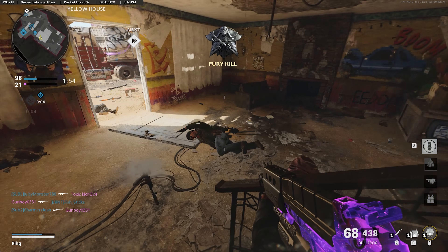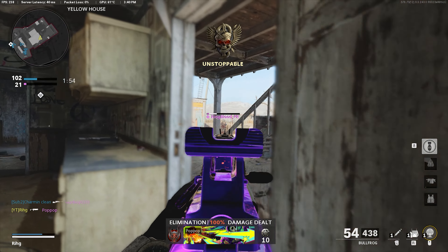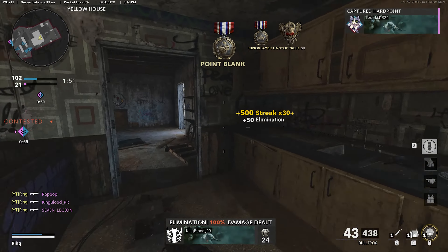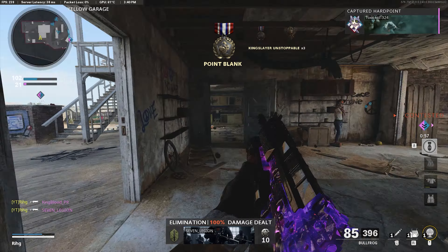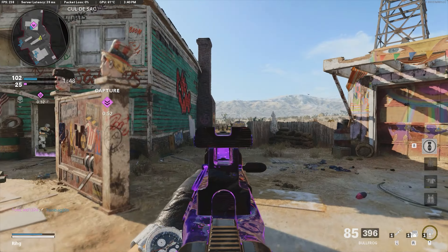Free kill, let's go. I'll take that. I hate these spawns on hardpoint — they'll spawn at the back but on both sides. They'll spawn there too. That always costs me. It doesn't happen as often on domination as it does on hardpoint.